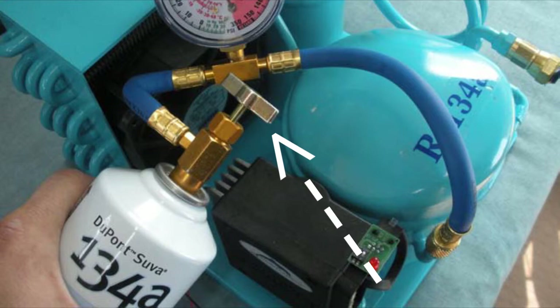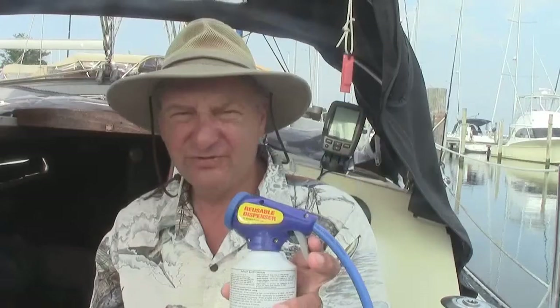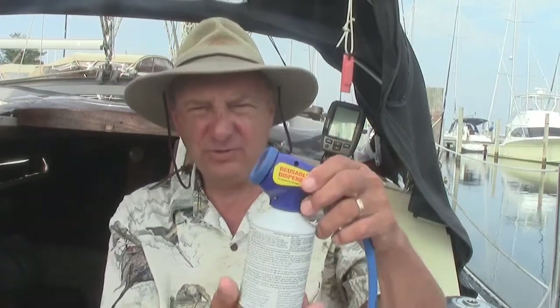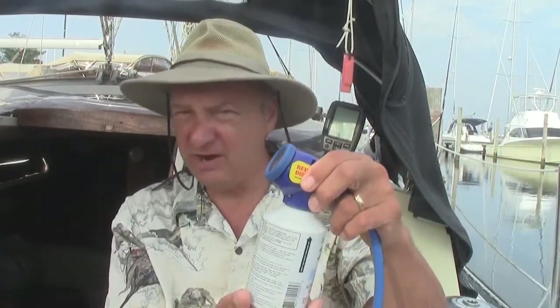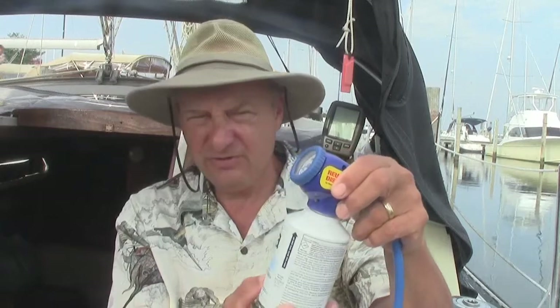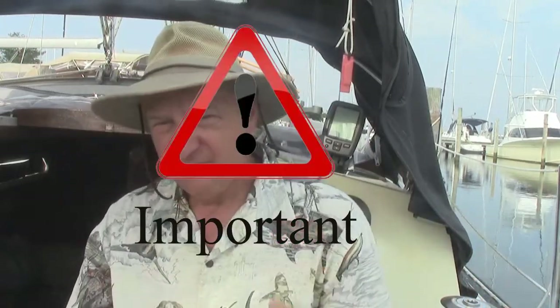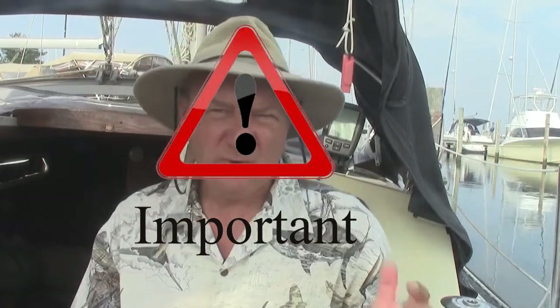You can shake the can and you'll feel when it's empty. The other style with just a twist cap would have been a little easier because with the trigger I had to hold it the whole time, whereas with the twist cap I could have set it there and just kept an eye on it. Also, when you take the adapter off — regardless of which one it is — there's still going to be a little bit of pressure in there, so hold it away from you when you remove it.